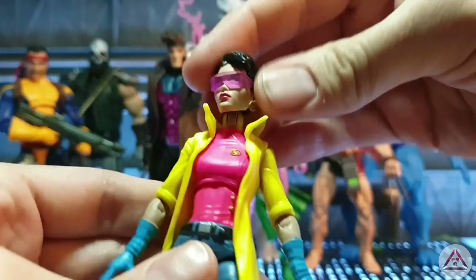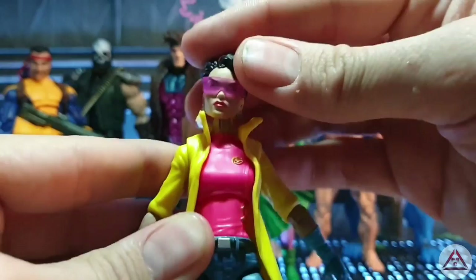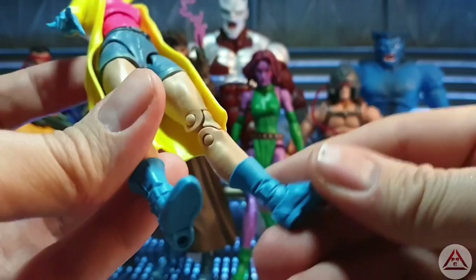I think they've done her pretty well to be fair. The trench coat is a soft plastic — it's not as soft as some of the soft plastic goods they have had. They've done the head sculpt pretty decent, and there are nice translucent glasses on her. The colours are all there, the golds are all there. She's got the jean shorts and some boots.